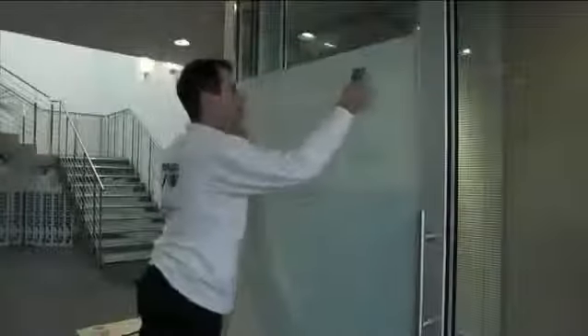Position the self-adhesive film on the substrate to be decorated, which has already been sprayed with water.